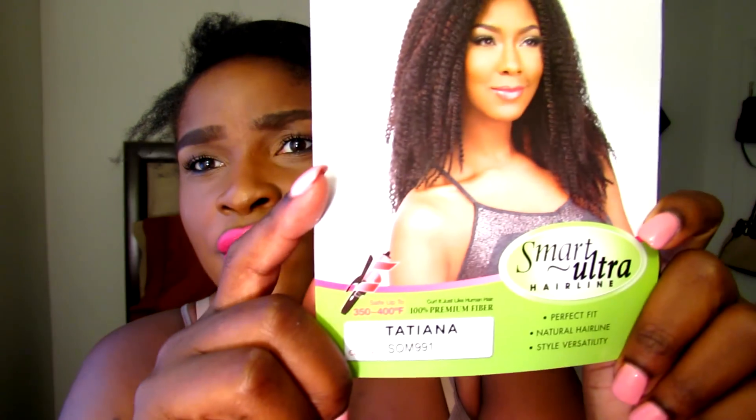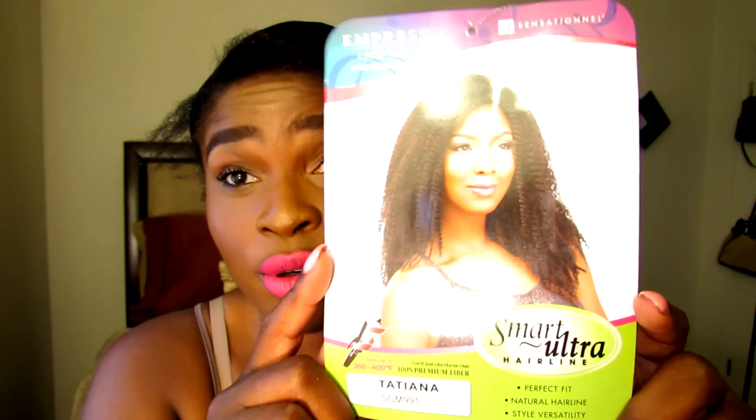Hello guys and welcome back to my channel. Today's video is going to be a wig review. Today's wig is the Empress Lace Wig Lace Front Edge by the brand Sensationnel, and she is called Miss Tatiana. If you're on YouTube, I'm sure you have seen several people review Miss Tatiana.